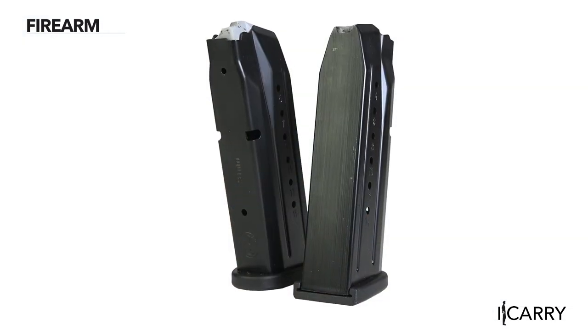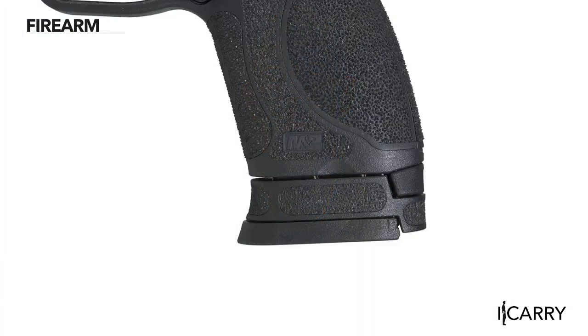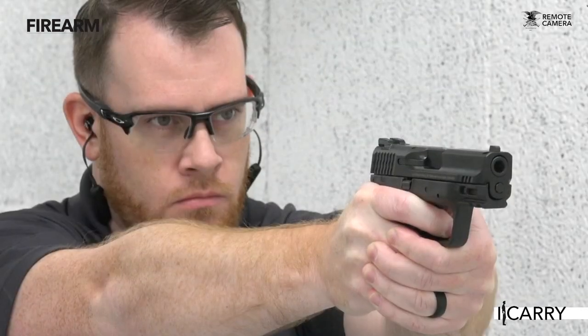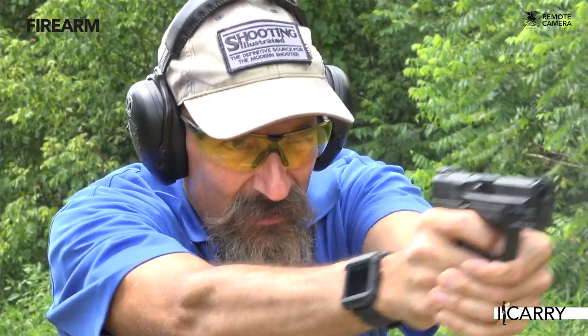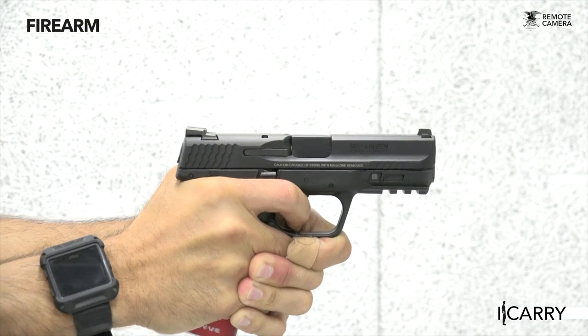Standard capacity full-size 17-round mags will work just fine in the M2.0 Compact, and Smith & Wesson even ships the Compact with two spacers to fill in the grip when using the full-size 17-round magazines. Both American Rifleman and Shooting Illustrated ran separate M&P M2.0 pistols through two-thousand round torture tests, with only one failure among them — that's one failure in four thousand rounds. The M&P's reliability is excellent, and the thoughtful upgrades made to this new generation serve to improve the shooting experience and increase the ease with which it can be carried.